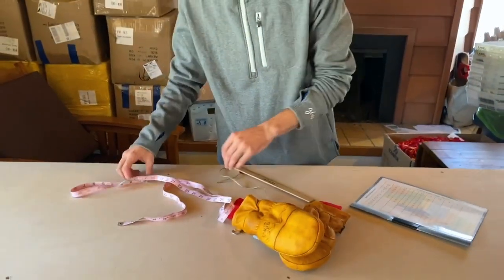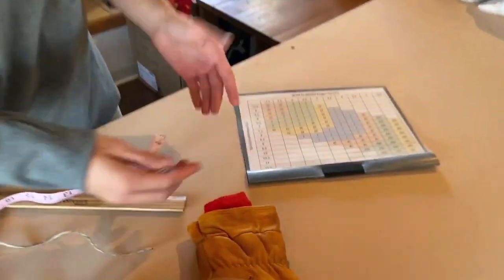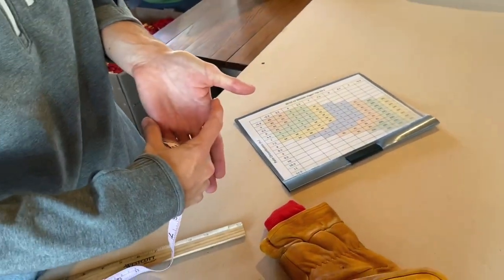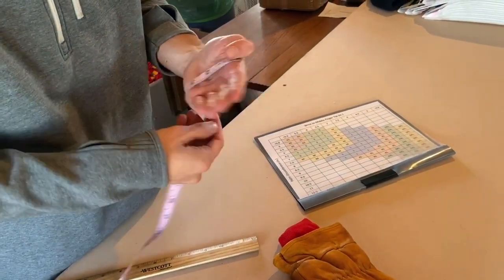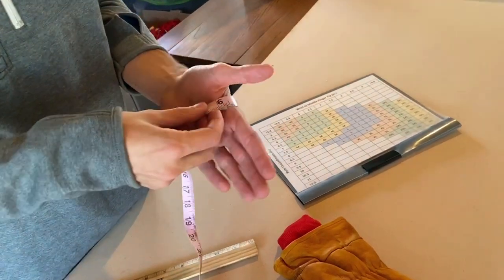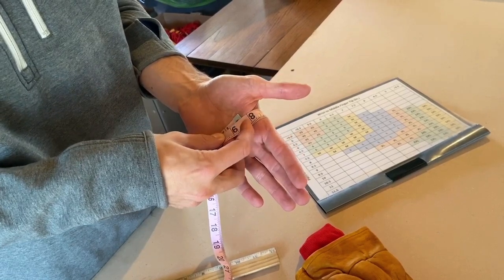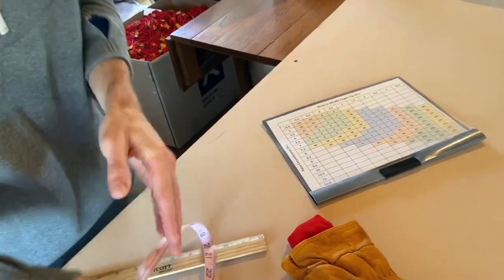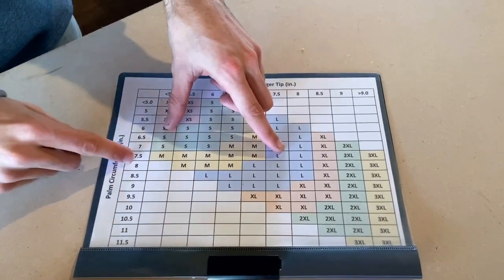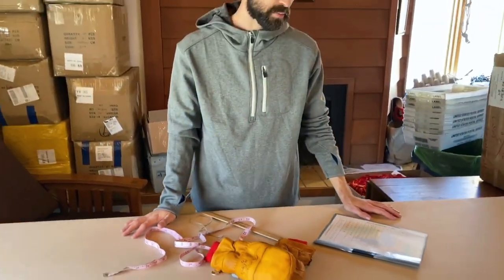The next measurement — I'll grab my measuring tape for this one — is the palm circumference. What we do here is go around the thickest part of the palm excluding the thumb. Pull it around, and we don't want it to be too loose but also not crazy snug. Pulling it pretty tight I'm just over eight, so we'll call it eight again. Eight for both measurements puts me right at a large, so I'm a large for the Frontier Mittens.